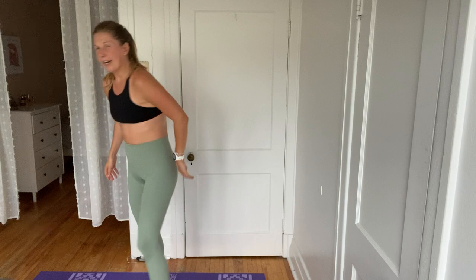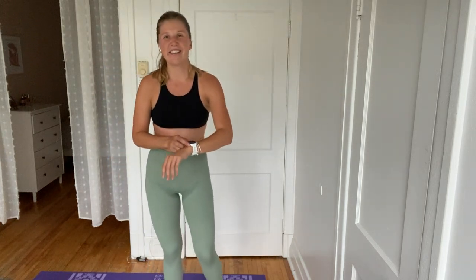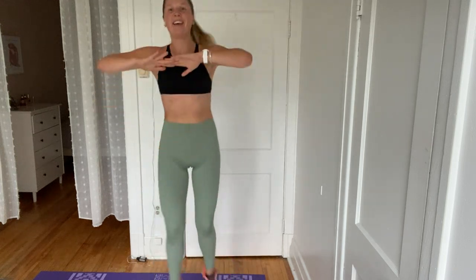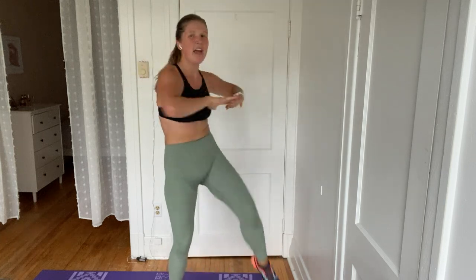Okay, standing cross knees. Here we go — in four, three, two, and one. Keep it up. I do love when we have some kind of twist in these standing movements and really get an opportunity to engage the core more. Four, three, two, and one. Awesome. Quick break here.